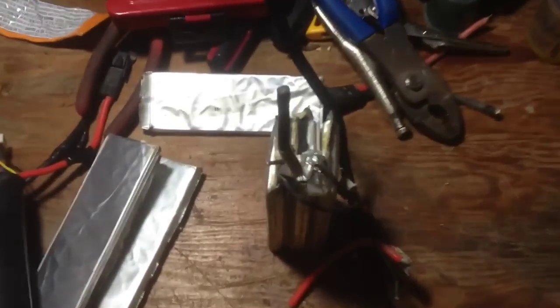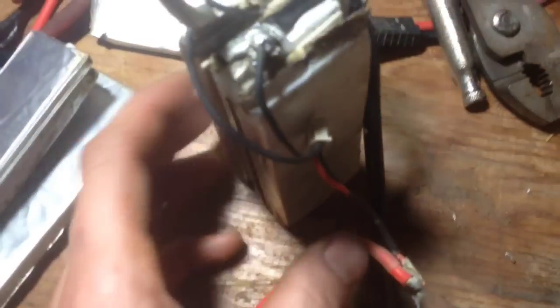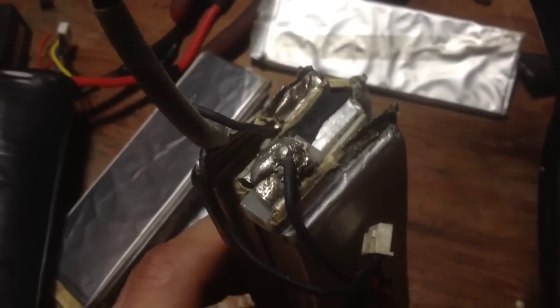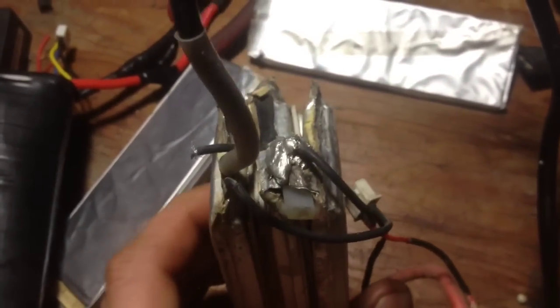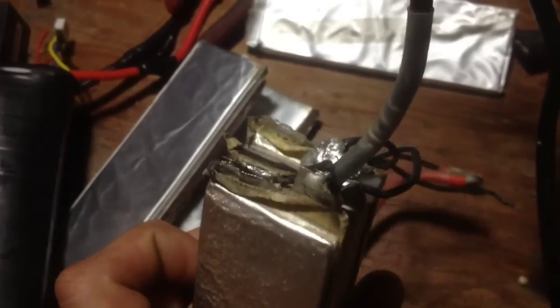Why throw your battery out when you can save it? This one though is actually being a little bit of a problem because there's a big glob of solder on there and it won't take, it won't stick for some reason.